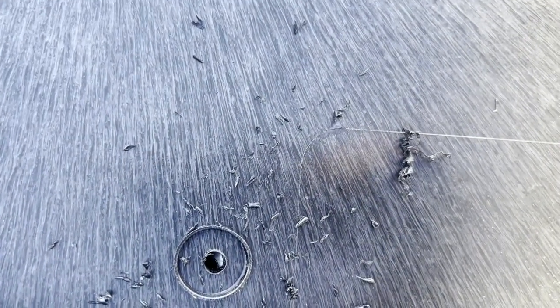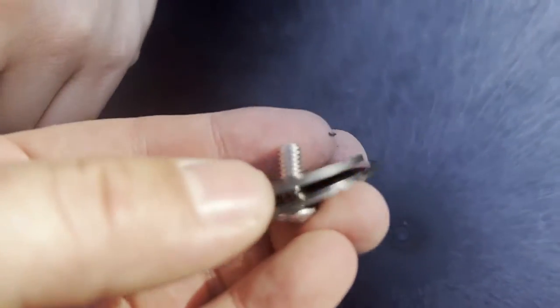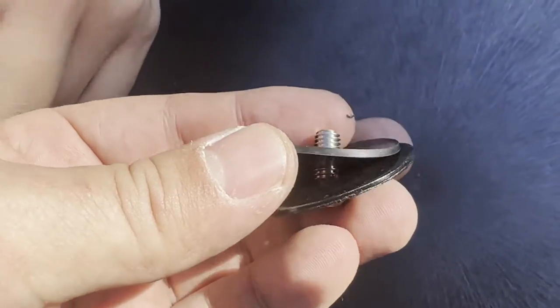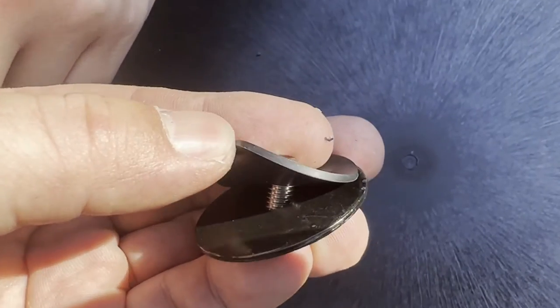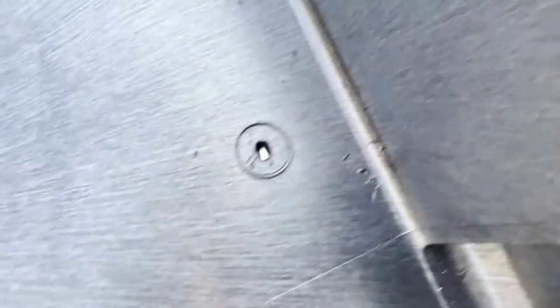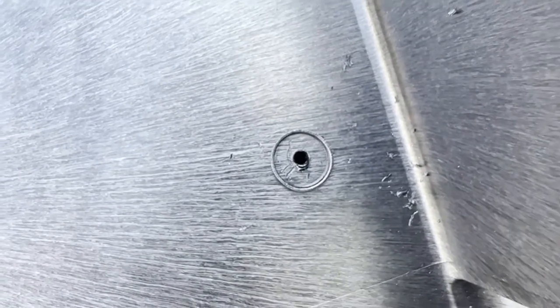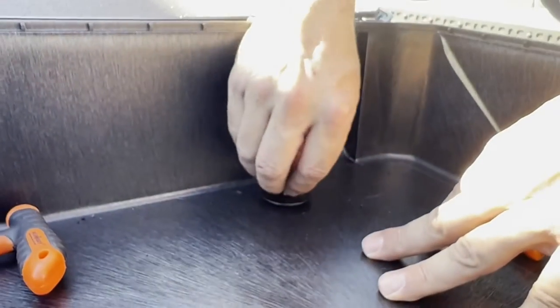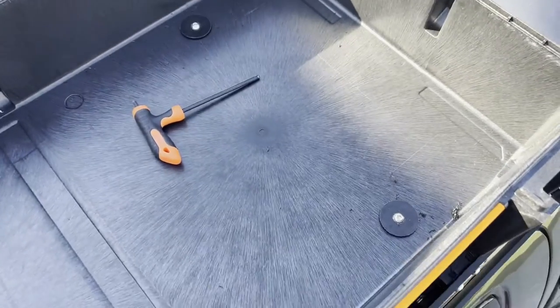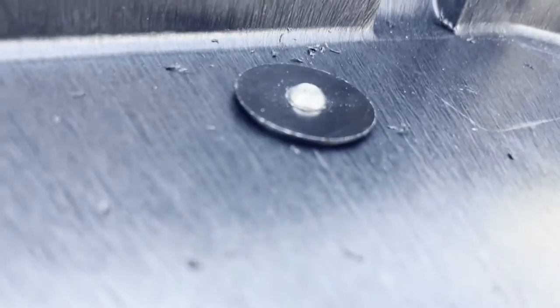We're getting the anchors in place, visualizing through the hole, making sure. Once we see it we go ahead and put it in. Here I'm just trying to show you that the rubber washer goes against the case itself. I've had no issues with moisture or water getting in and I drove through a lot of rain. Here you can see we're lining up — there it is — the anchor lined up.